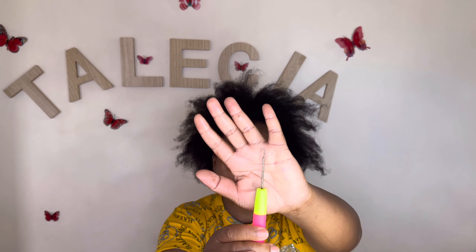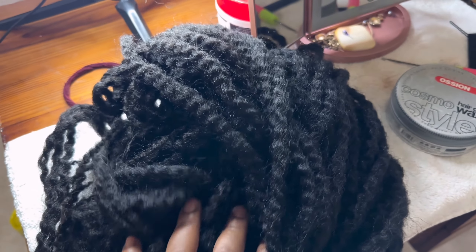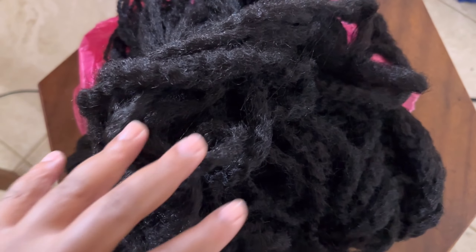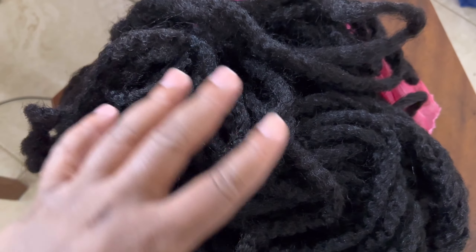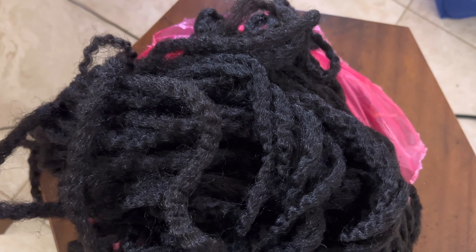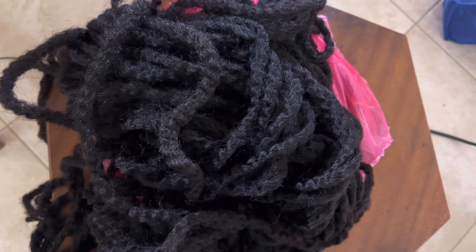Hello everyone, it's Talisa here, welcome back to my channel. Today I'm reusing my jumbo aqua twist bulk 60 inch hair to do a full crochet hairstyle. First I'm going to do some cornrows. I'm using my tail comb, my jumbo crochet needle, and a marli flosser. Just stick with me as I create this nice crochet hairstyle.